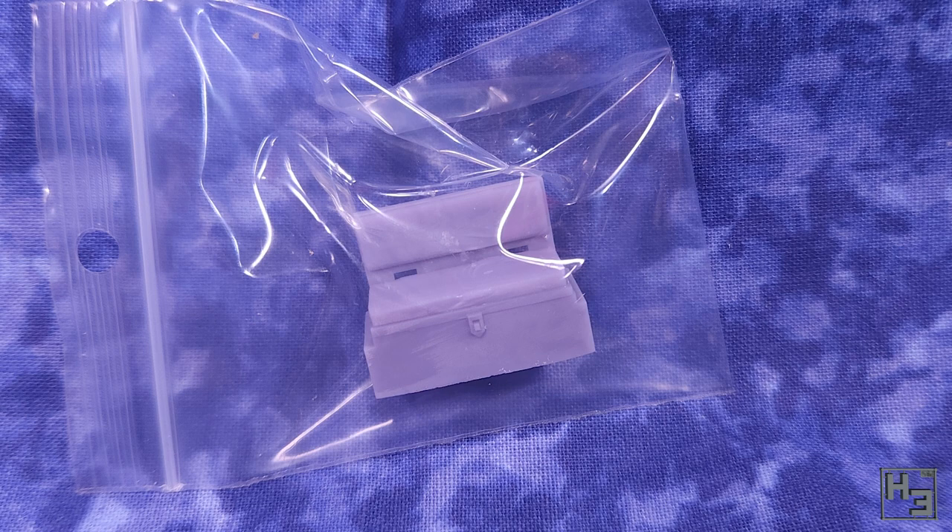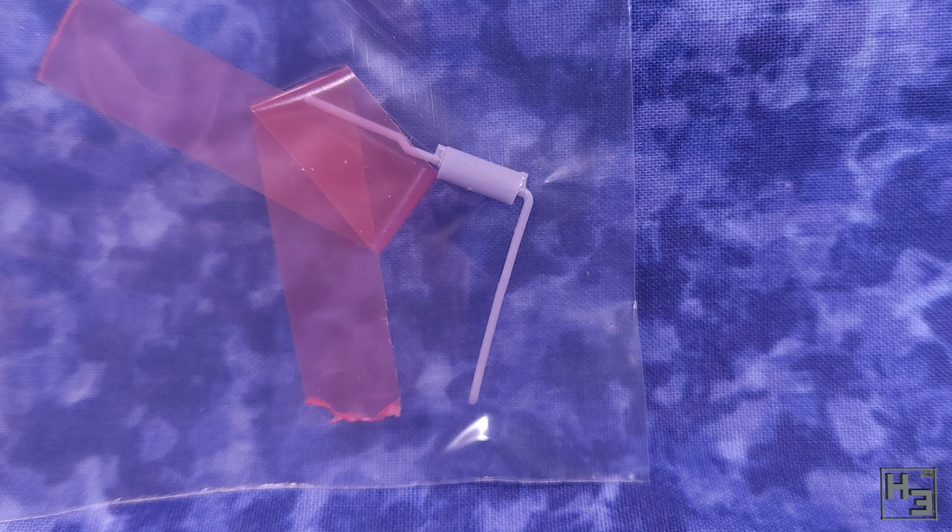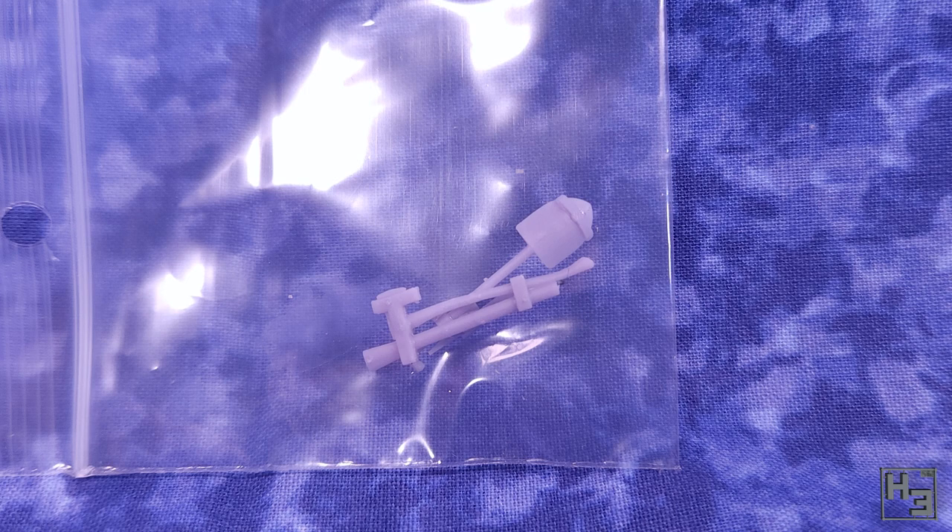You also get some seats, exhausty bits and tools. All of which are quite nice looking. Some of the parts were a little bit bent, but a note was included saying as much - you can heat them up with hot water and gently straighten them out. Nothing too tricky, though do be careful with it.